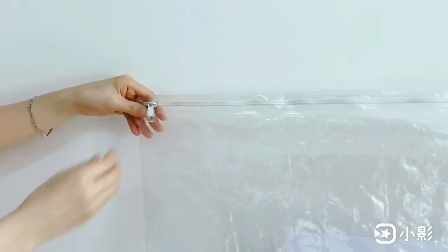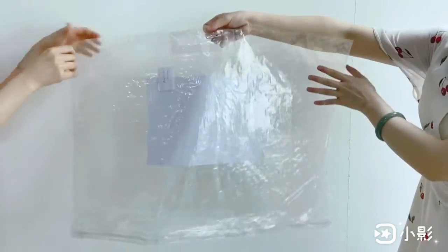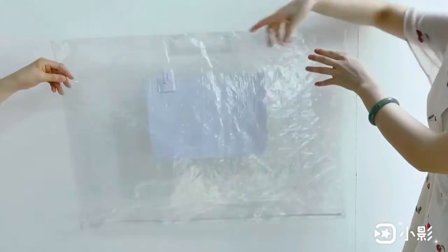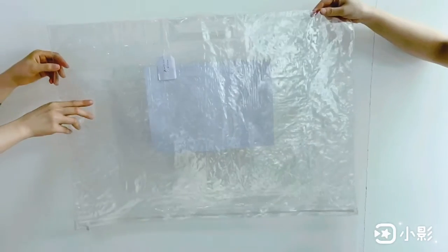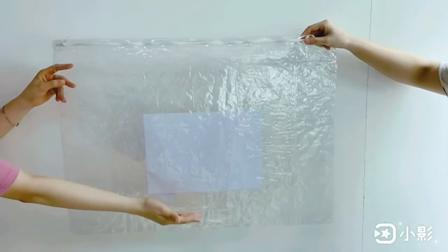The bottom side is welded with one piece extra PVC handle. There is also one piece PVC inside pocket welded at the front side.